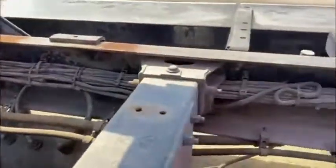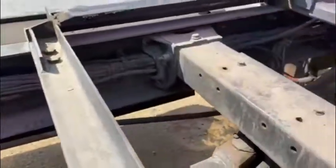Here's the other side of the undercarriage. What else? Dry shaft, all good.